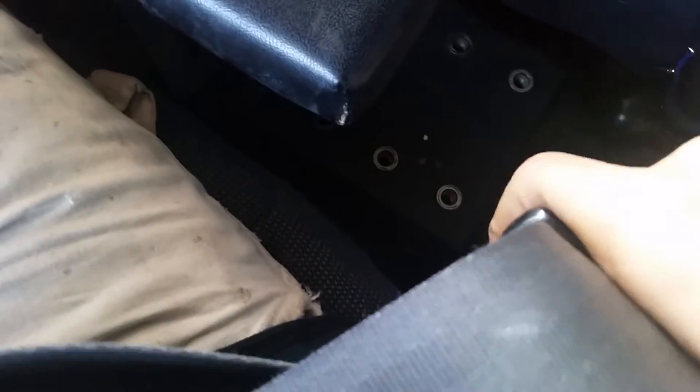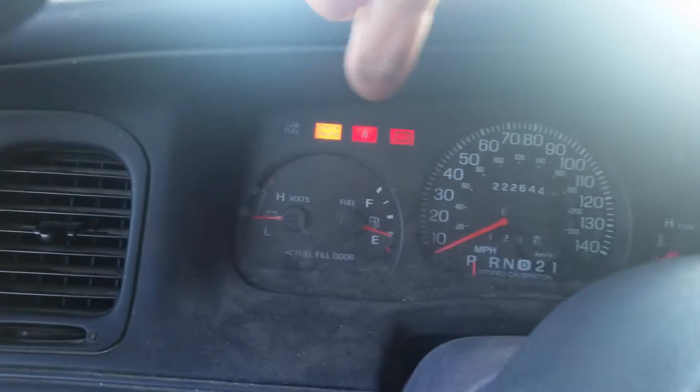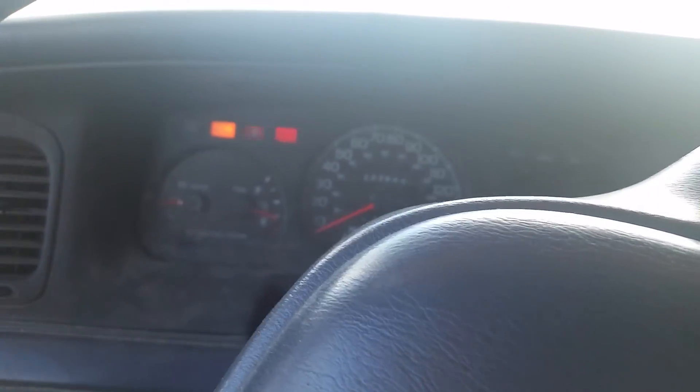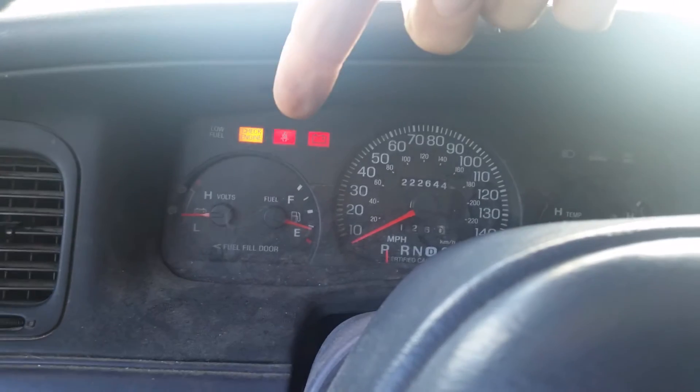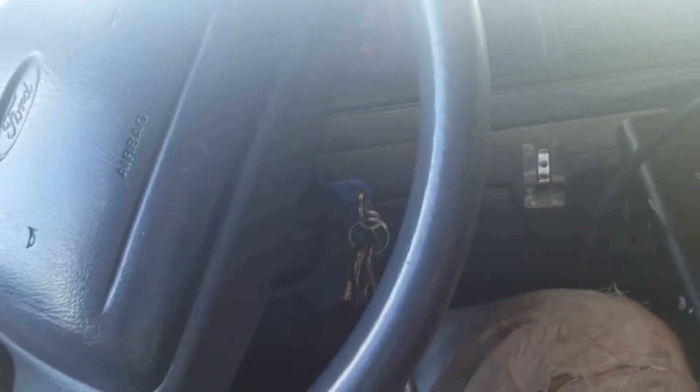Now we can go three times: one, two, three. And now our light came back on, and we do one more, and that light flashed. And now we don't get the seatbelt buzzer every time the seatbelt's not buckled.